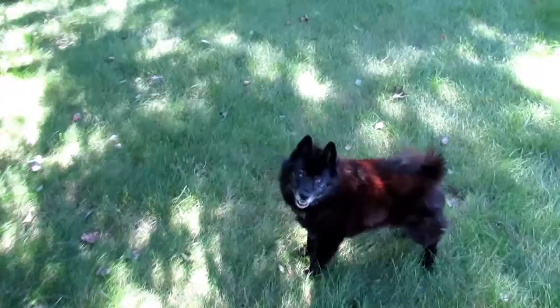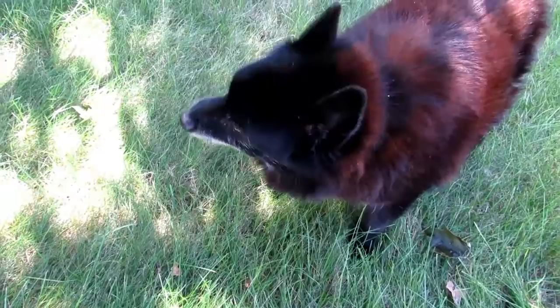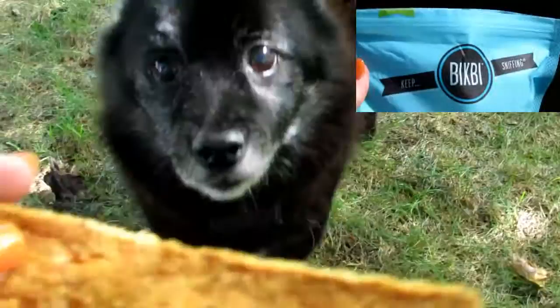I've decided to give the watermelon treats another go. He spit it out at first — but then he ate it! What do I know — he does like them!